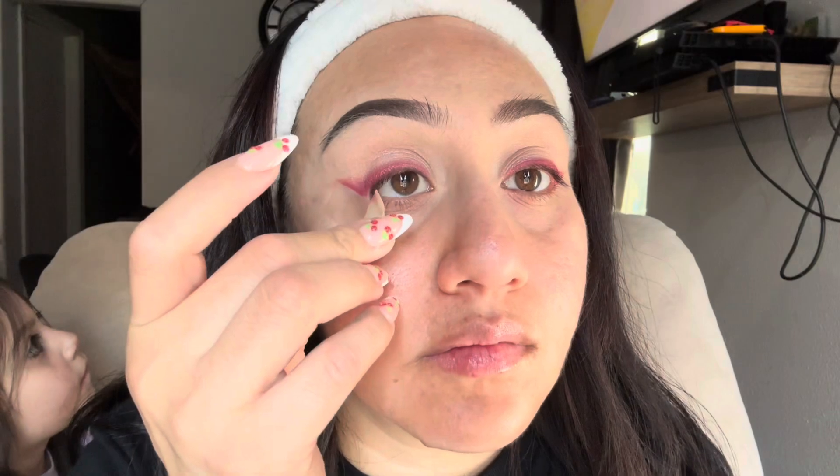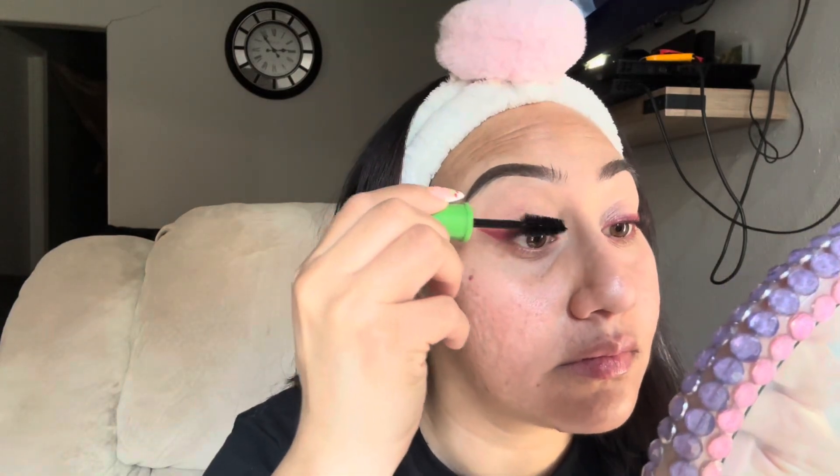It's more like a glittery topper for the eyeshadows. Here I'm removing the tape and then curling my lashes. It depends if you want to wear falsies or not — I decided not to today. I wasn't really going anywhere, but I think it would look so pretty with falsies.